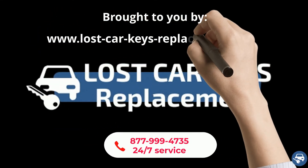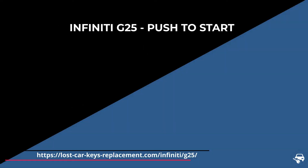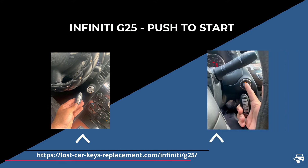Of course, if you need any help you can contact us 24/7 and we will connect you with a locksmith near you. The Infiniti G25 has one type of key, which is a key fob or push-to-start.